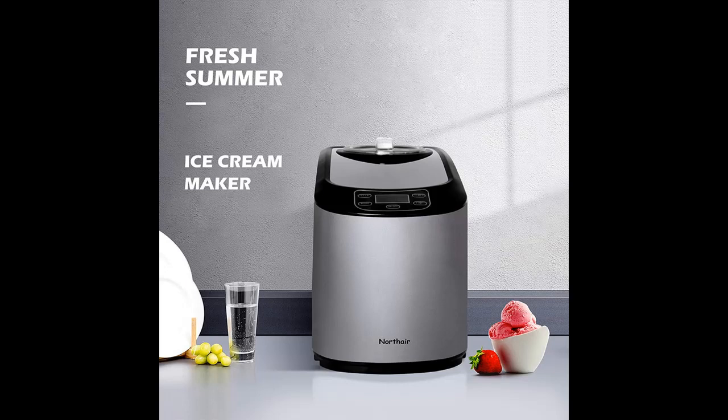Northair ice cream maker with compression cooling. 1.4 quart automatic ice cream machine countertop with recipe book, timer function, LCD display, without pre-cooling, dark gray. Best choice for you.